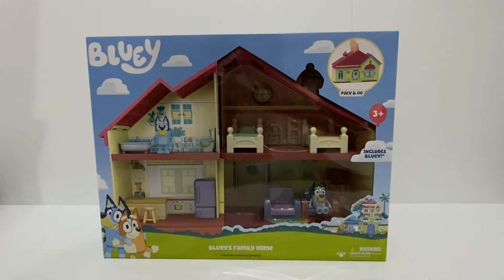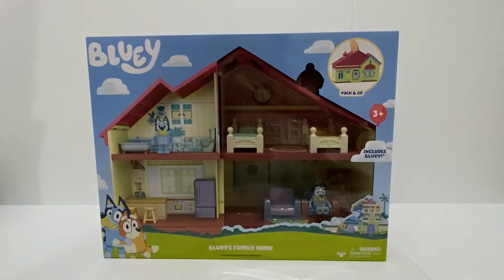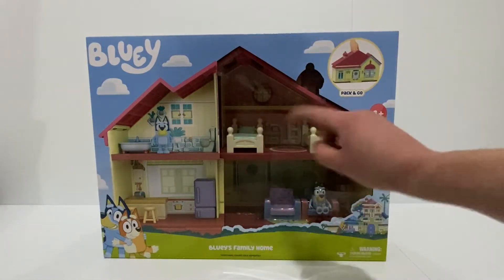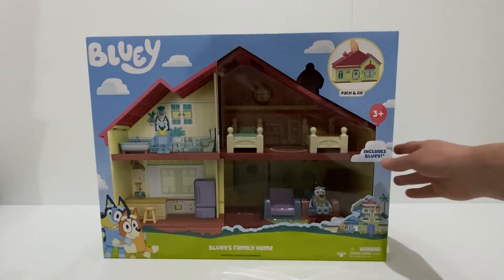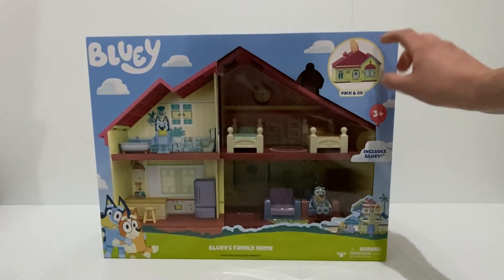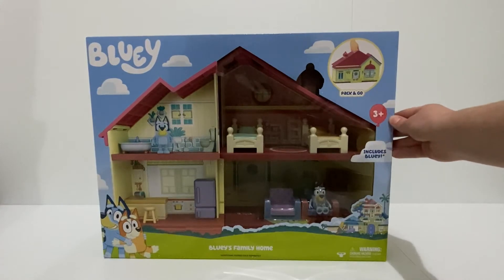Bluey's family home comes in a pretty decent sized box. It's got a picture of what's inside on one half of the box, and on the other you can see through the plastic as to what is inside. This includes just one Bluey figurine. You can pack it up and take it on the go. It's suitable for ages 3+.